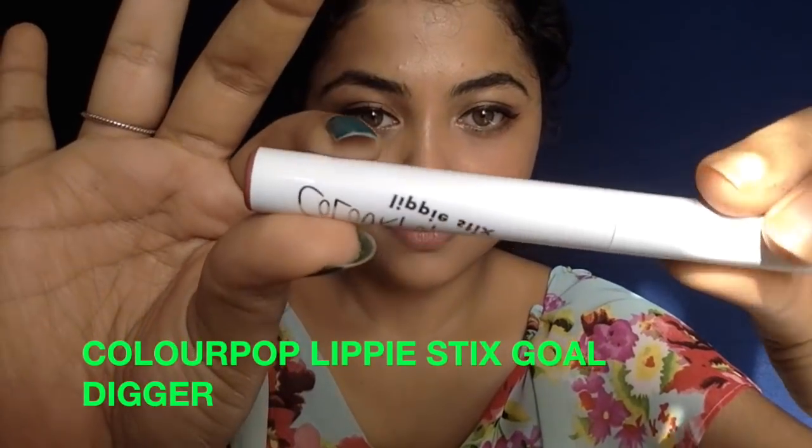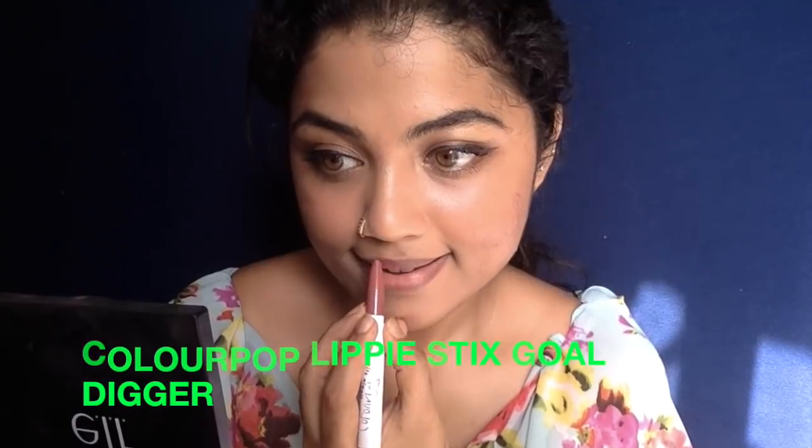To give some extra oomph to your eyes, take some good mascara — I'm taking the Lash Sensational and giving two to three coats to the upper and lower lashes. If you're not using falsies, this is a must.